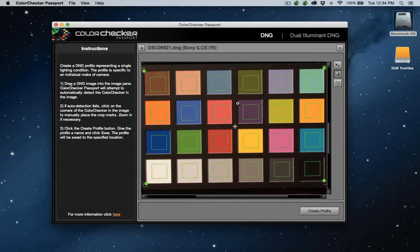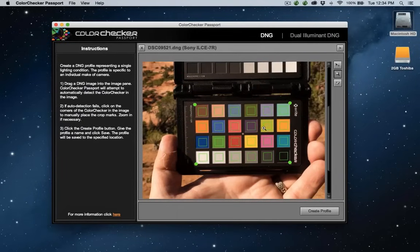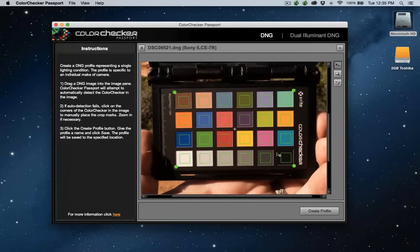The software sees the target and zooms in — I can zoom out so you can see the entire image. It shows us the places it's going to sample from. Make sure when you're holding the target you didn't cause any shadows to be cast. Occasionally, for some odd reason — maybe you were holding it in front of a fence grid — it confused the software and it couldn't find the target. It will present you with four green dots that you can move around to correct the alignment. Generally doesn't happen, but occasionally. I found when I put it on a grid table it sometimes had trouble finding it.